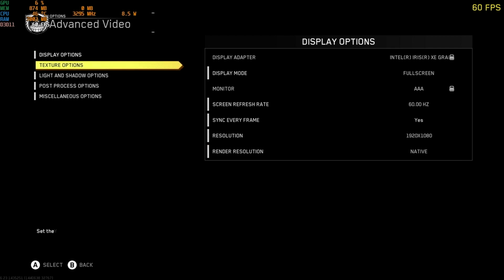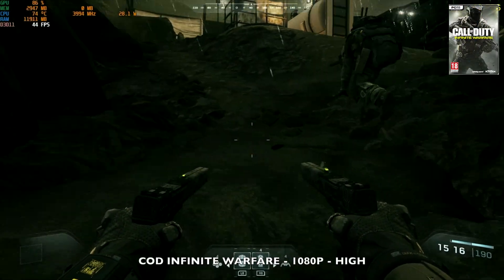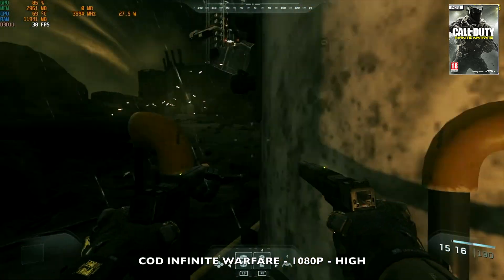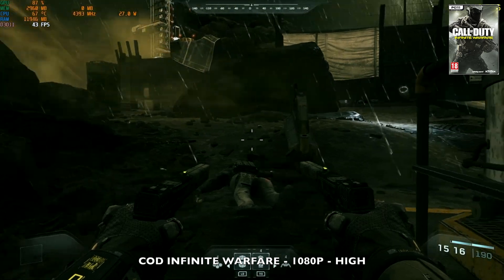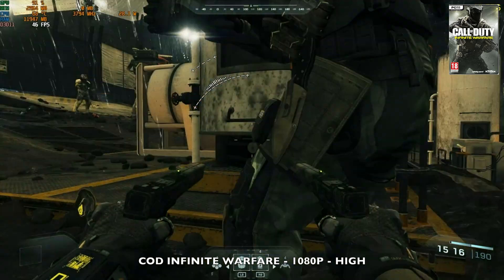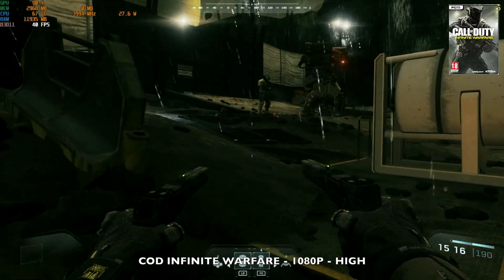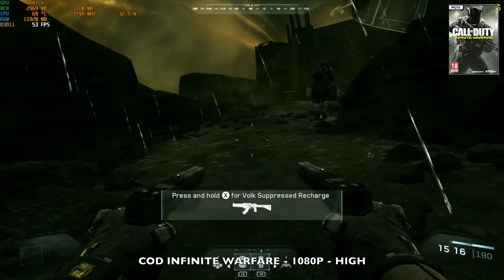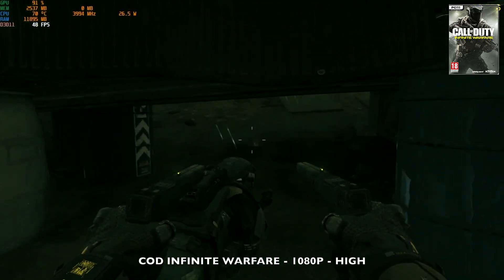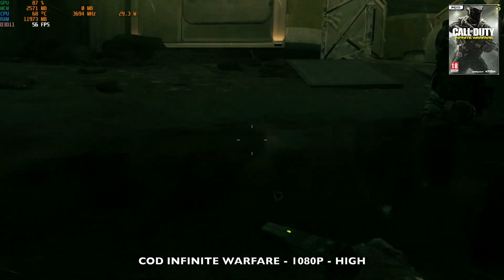Next, testing COD Infinite Warfare at 1080p with graphics set to the highest — high. The game plays and looks okay, achieving around 40 fps average, but the GPU is running at around 93% with close to 29 watts TDP. Power and graphics consumption is quite high, but gameplay is pretty good and the decent dual fan cooling system means no overheating. It would be wise to drop graphics or resolution to reduce consumption.